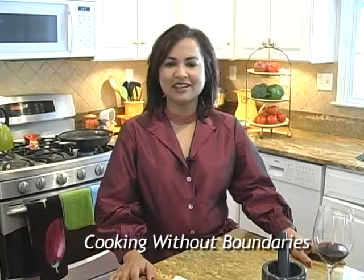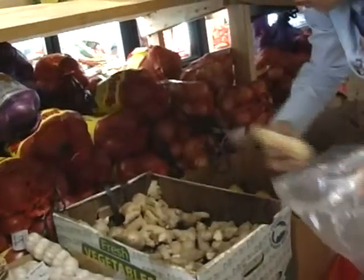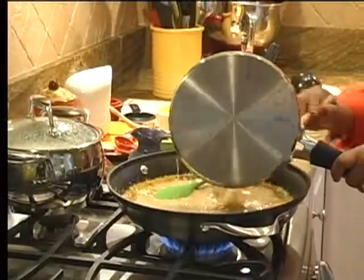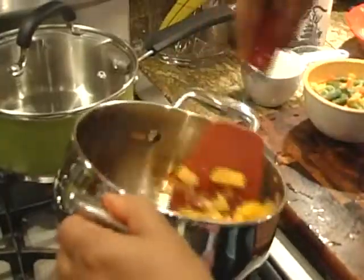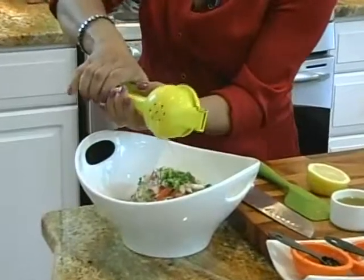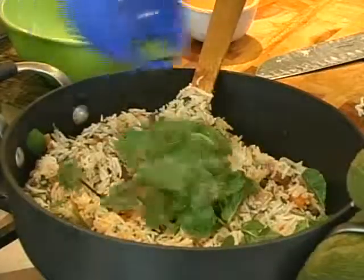Hello, I'm Reema Chandra and welcome to Cooking Without Boundaries. Cooking Without Boundaries to me means breaking out of many boundaries, whether it's cuisine, culture, or simple ones like recipes, ingredients, and skills. Creating conversations, sharing and nurturing my passion, and hoping to inspire you is what Cooking Without Boundaries means to me.